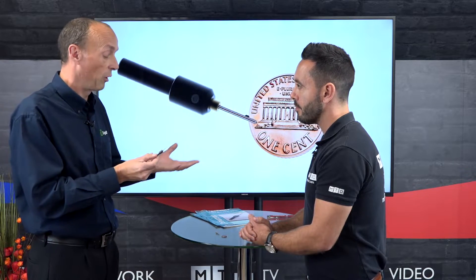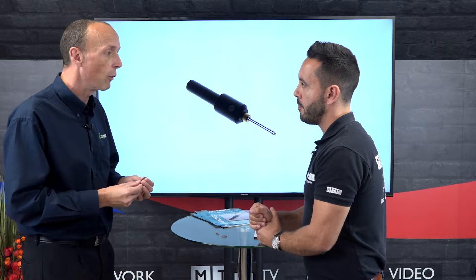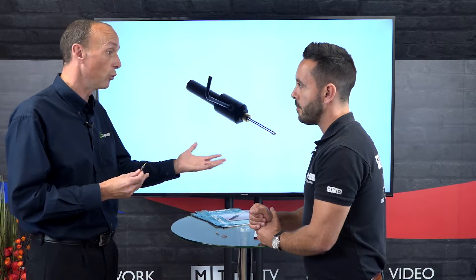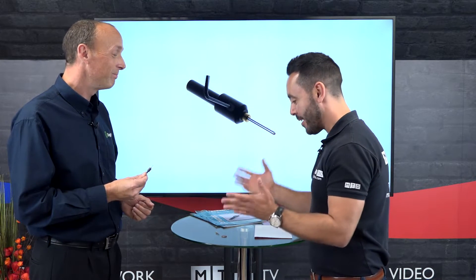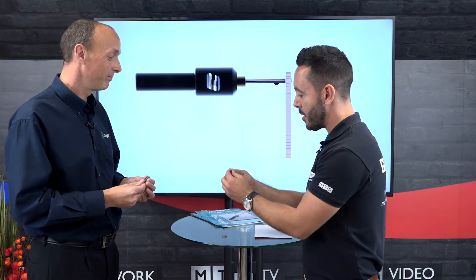Does this lend itself to the sliding head market? Absolutely, and we're getting a lot of inquiries from sliding head manufacturers and people that use sliding head machines as well. Any other applications that spring to mind? Anybody who drills small holes — it's that simple.